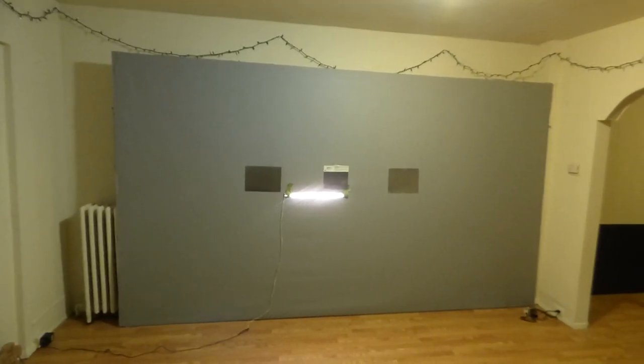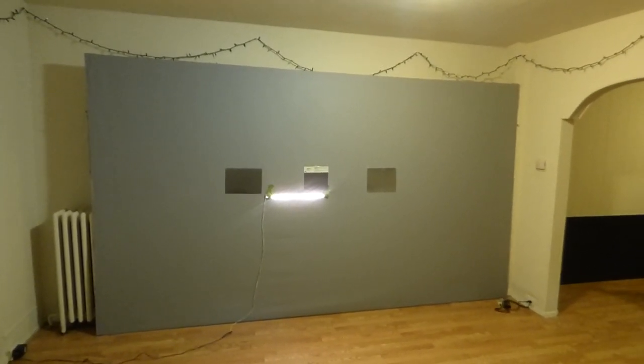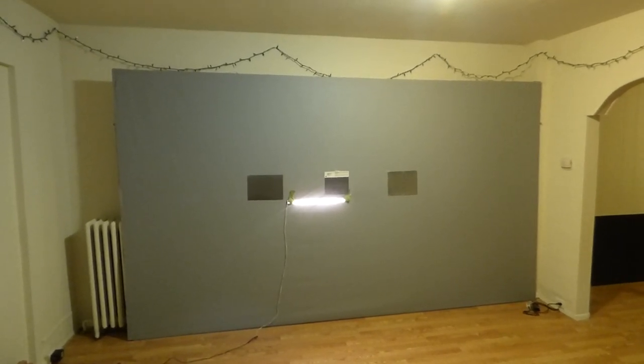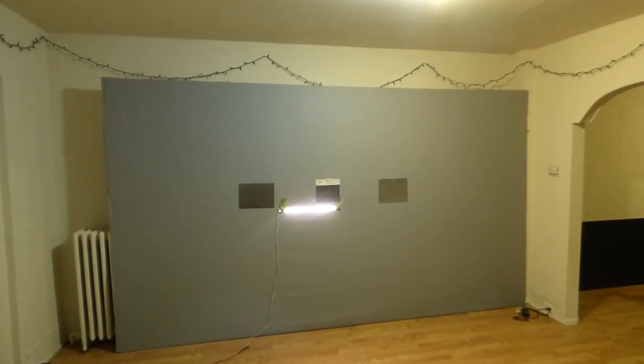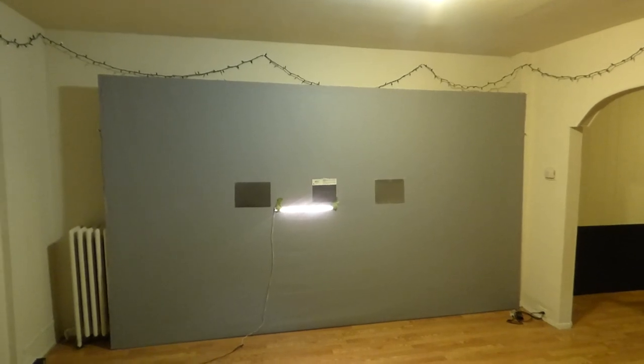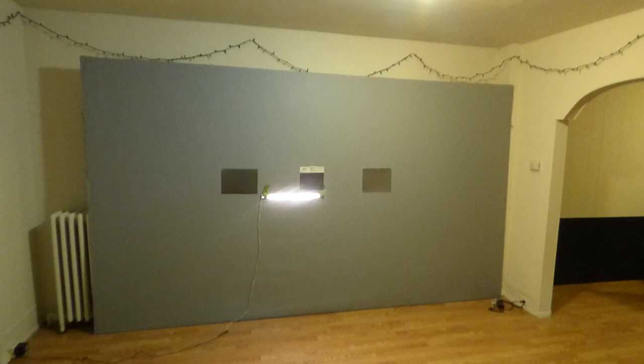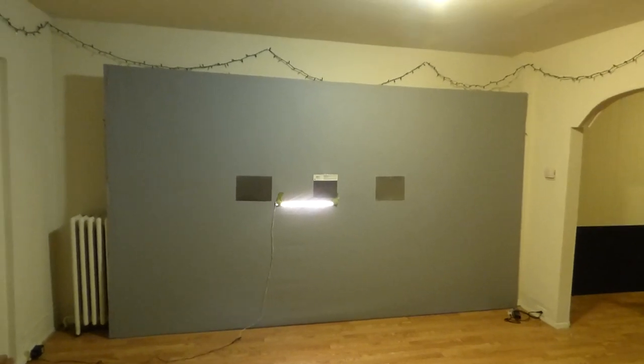Hey guys, how you doing out there? My name is Kenneth Berg. I'm the creator of Crystal Edge Technology Projection Screens using Smart Technology Gain and the new Fusion Silver, Fusion Black, and the Invisible 4K Tech Crystal Vision Projection Screens. I want to talk about the Super Bowl, which is coming up pretty fast.